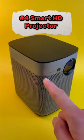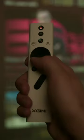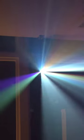This is a smart HD projector which doesn't need to be plugged in and can be taken anywhere with ease. You can project an entire movie with just a built-in battery.